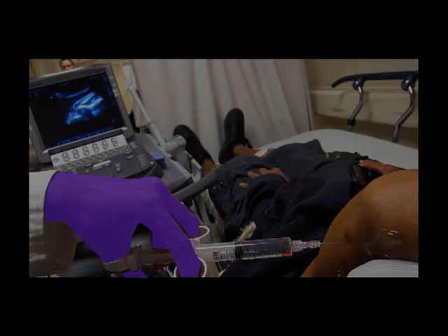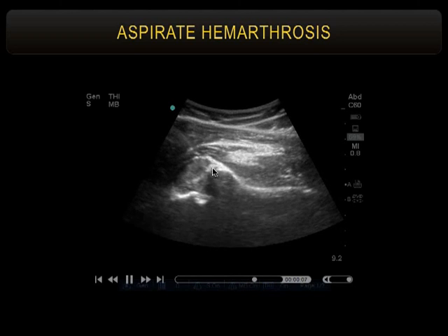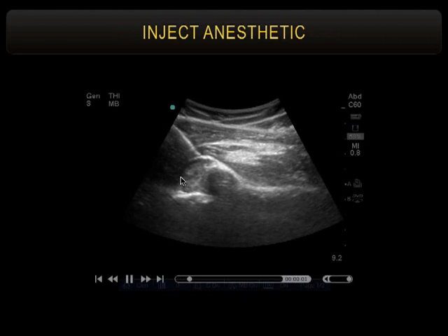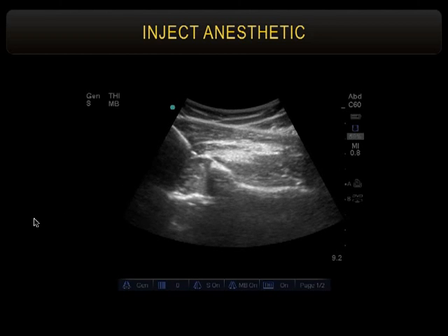That was about ten minutes of my time that didn't need to be spent on that, but I couldn't help it. Here's the needle coming in lateral to medial, boom, right into the joint. When you inject, you'll actually see local anesthetic — first a couple of air bubbles, then local anesthetic swirling in there. It's a good reminder to flush the needle all the way so the first thing out is liquid. If you put air in first on a nerve block, it may obscure your view.